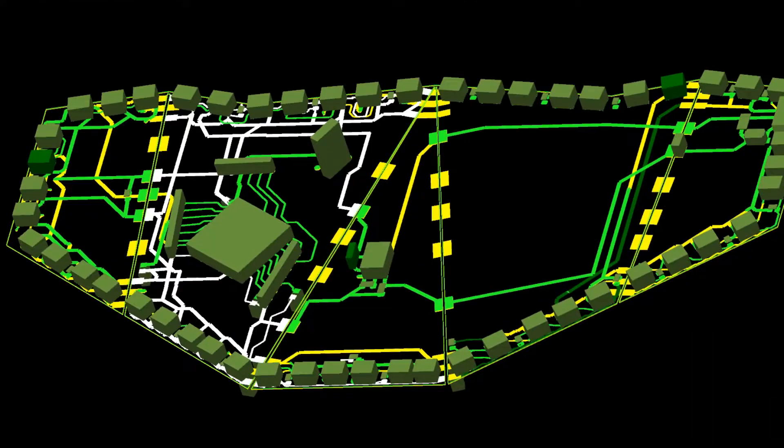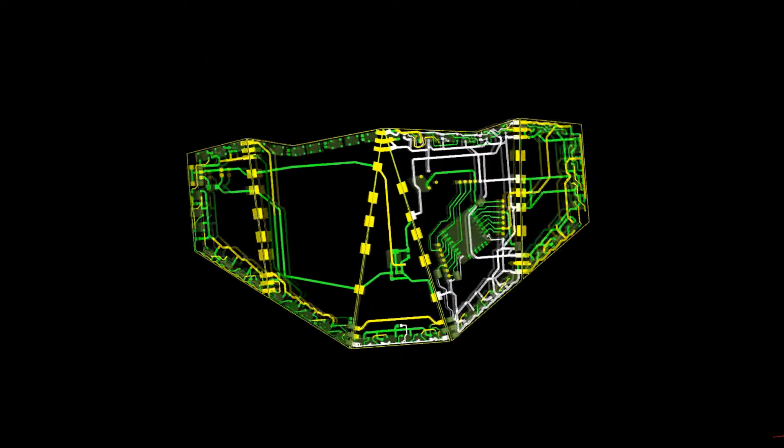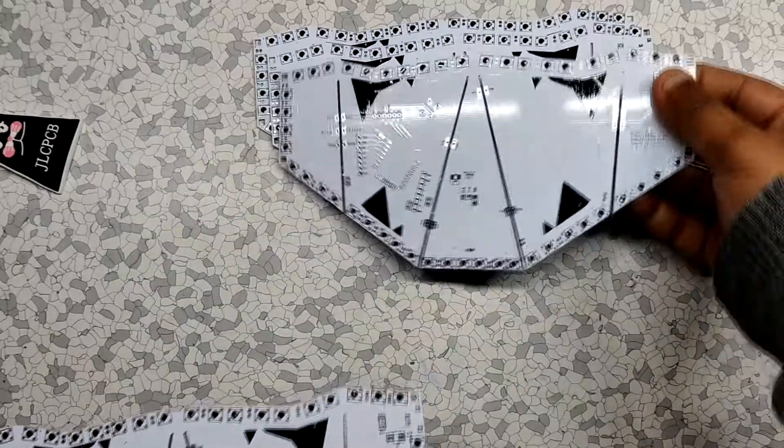After finishing the PCB design, I sent the Gerber data to JLCPCB for samples and received them after a few weeks.